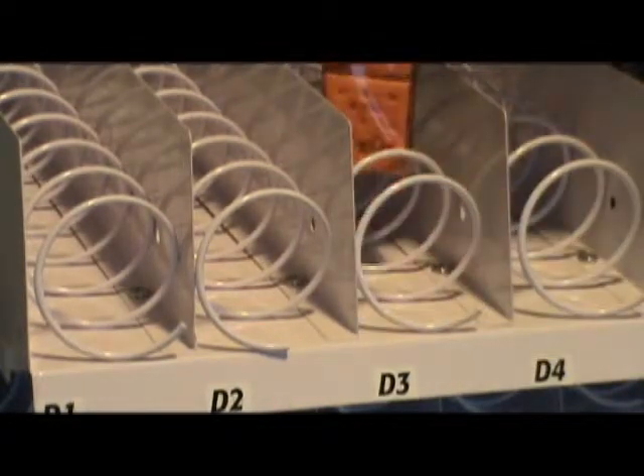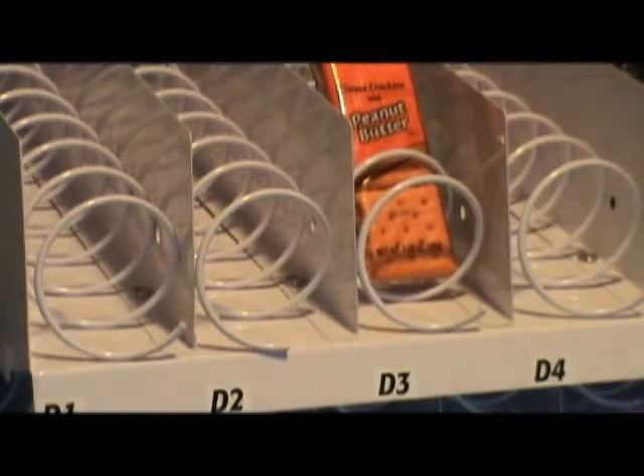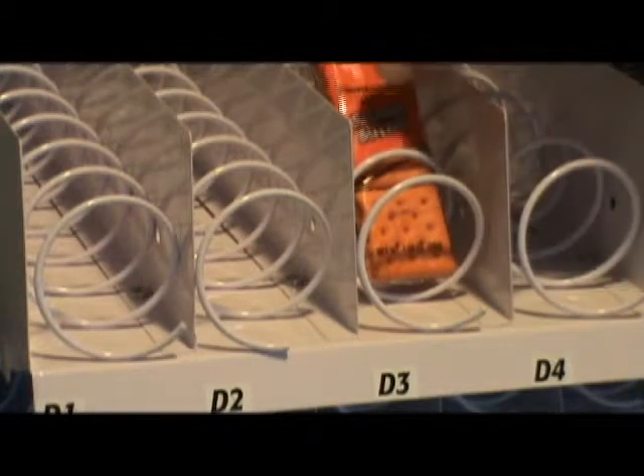Improperly loading is having the product sitting on the coil. You don't want to do that. That will either cause double vending or have it hang up, like you've seen with the Snickers bar previously.